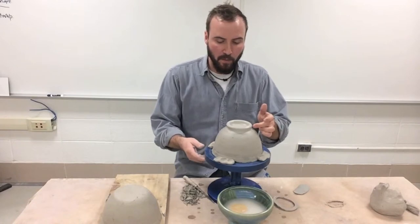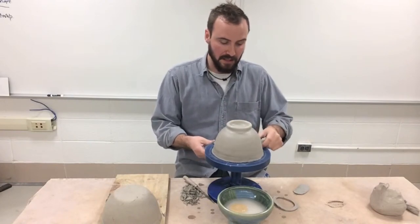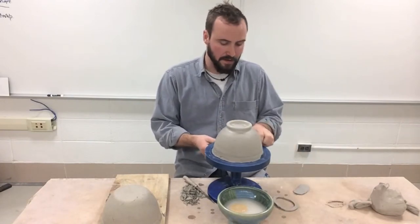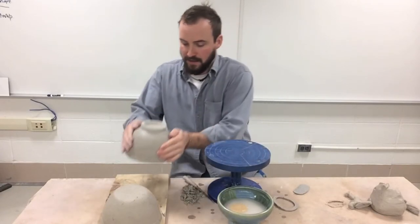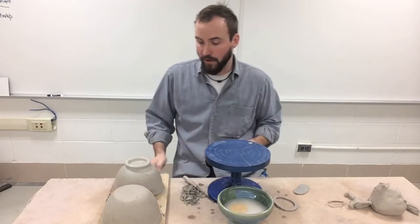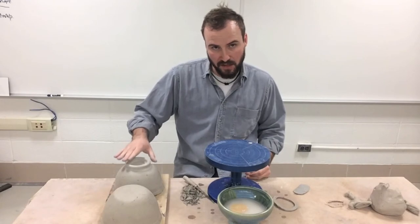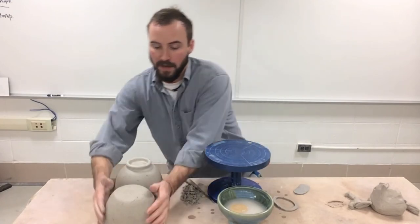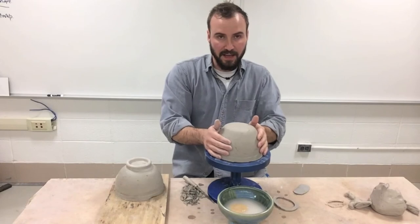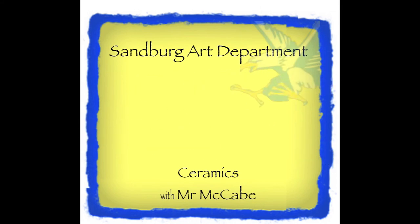Now that I've got my foot where I want it, I'm ready to let that start firming up and begin working on the neck of my vase. I'm going to take the lugs off — the wadding — and carefully pick this up by cupping it with my hands and setting it back down on the rim on my board. It's not ready to sit on the foot yet because we just made it and it's really soft — we want that to firm up, that's why we made it first. We want it to sit on the rim. Now we're ready to start working on the neck.